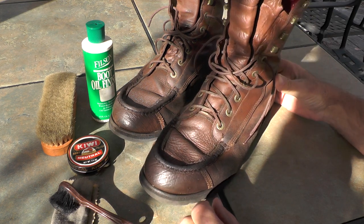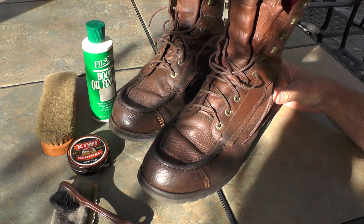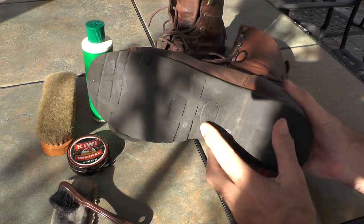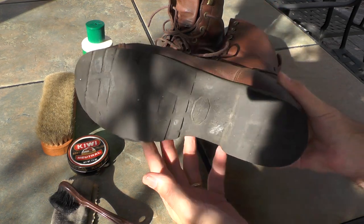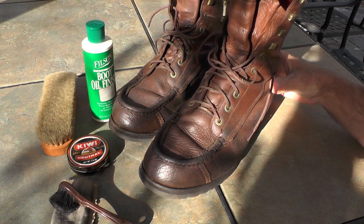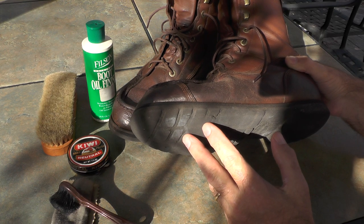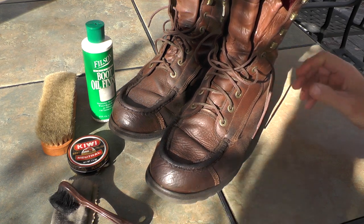I look for a couple of things. One of the first mistakes I made when I got a pair of boots was getting those four-wheel drive soles, those lug soles — I don't do that anymore. These are the Vibram soles that I have on these. They have definitely shown a lot of wear, you can tell they're about worn out, but they're still going strong. The reason I don't like the lug soles is they just pick up so much mud and get very heavy by the end of the day.